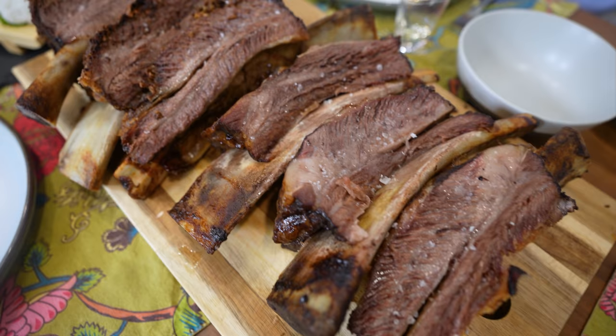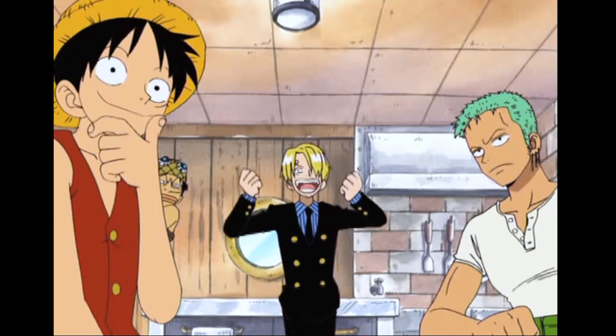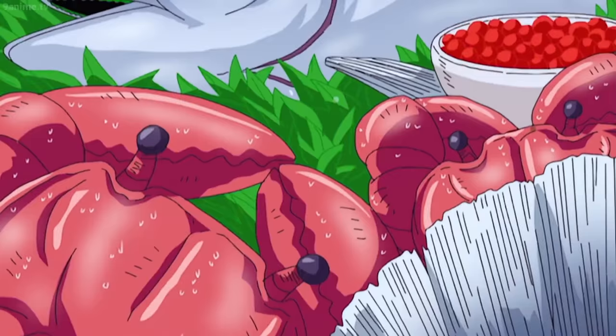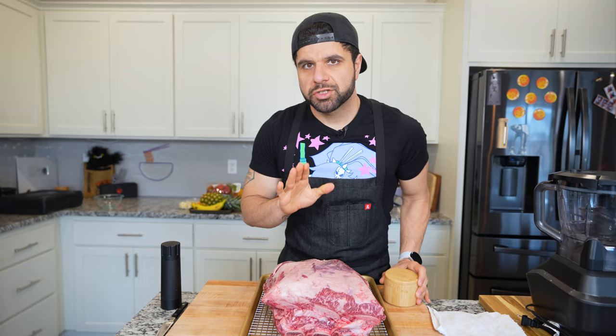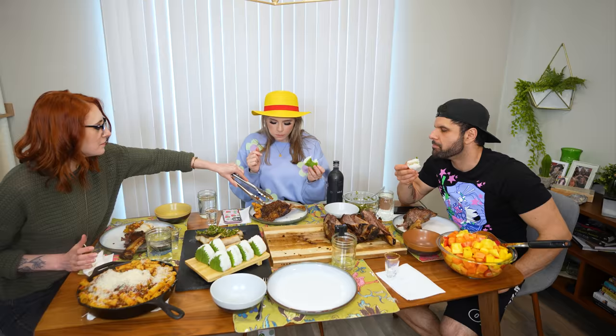Today I'm only going to be eating one piece of food for 24 hours, so of course we need this giant chunk of meat. With the pirate crew, they actually don't eat very often, but when they do, they eat a lot of food. So in this case, I'm going to be fasting pretty much all day until dinner is ready, when I've invited my own pirate crew to come join me.